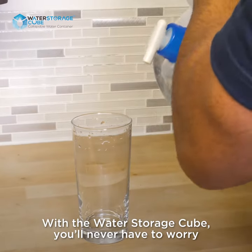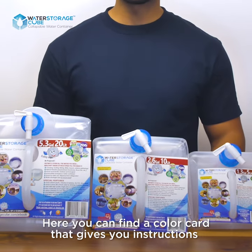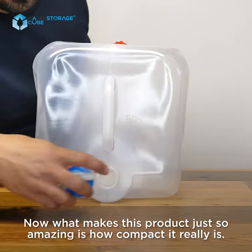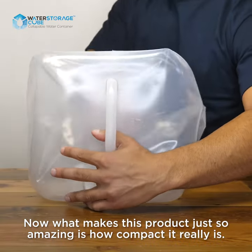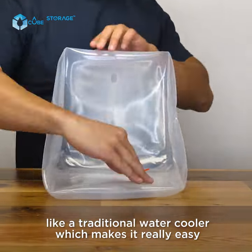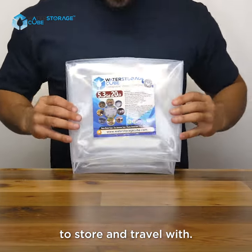With the water storage cube you'll never have to worry about being without water again. Here you can find a color card that gives you instructions on exactly how to use it. What makes this product so amazing is how compact it really is — it's easily collapsible and doesn't take up space like a traditional water cooler, which makes it really easy to store and travel with.